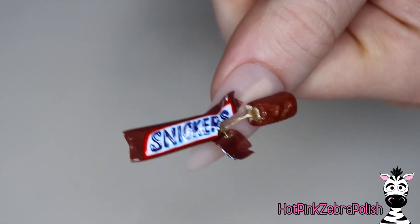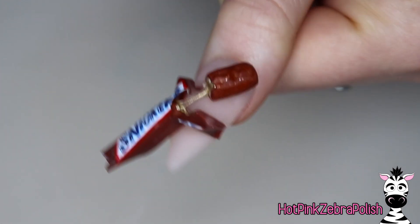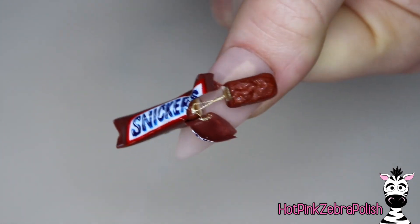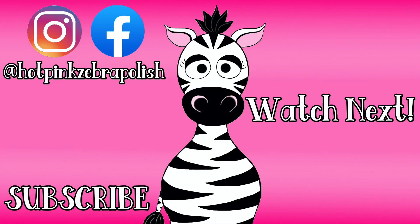Finish the whole design with some matte top coat over the background and then some matte top coat over the Snickers bar as well. And then this is it - I love this nail so much! It's just so cute and so perfect and it looks so real, and it was actually pretty easy to make the Snickers bar. I hope you love it as much as I do, and don't forget to click subscribe to see all my future videos.